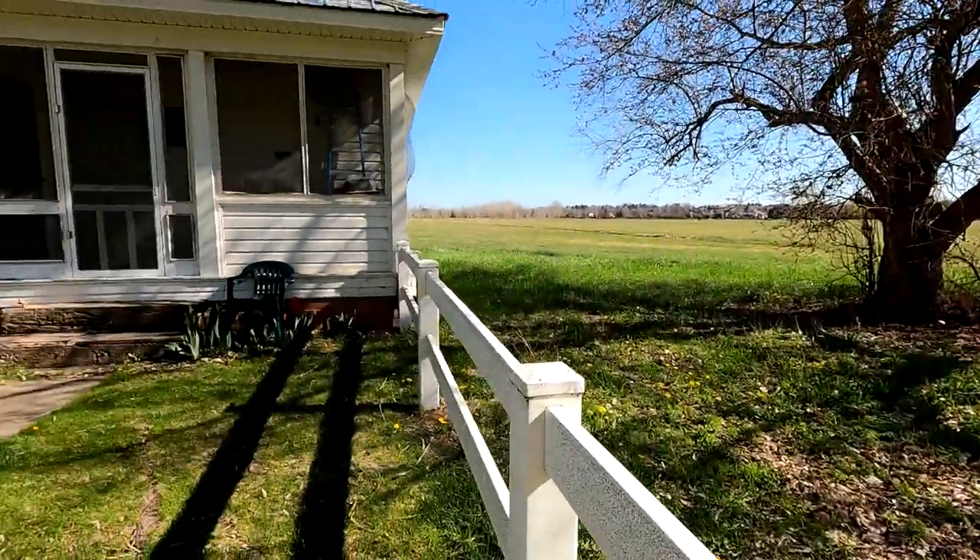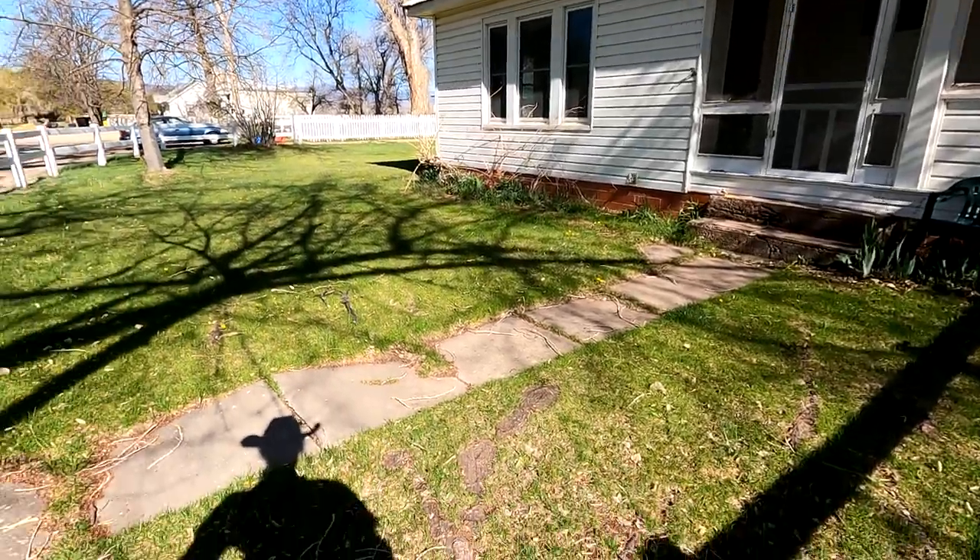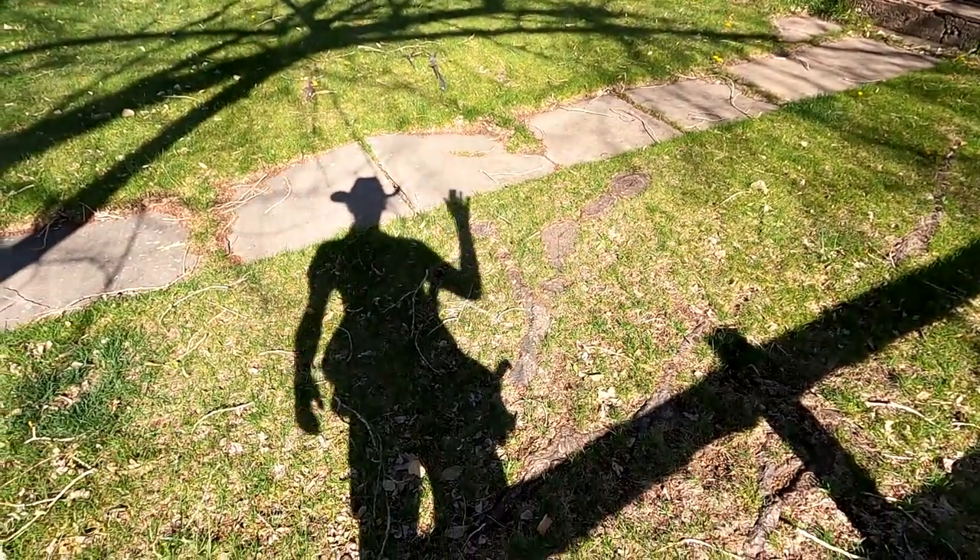Hello everyone and welcome to Metal Detecting NoCo. My name is Michael and today I'm out at a really old farmhouse. It dates back to the late 1800s, late 1870s according to the landowner. There are several houses on the property here so I'm going to go around and see what I can find. Let's go find some treasure.